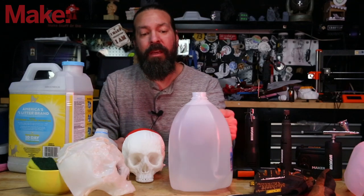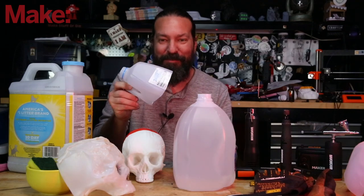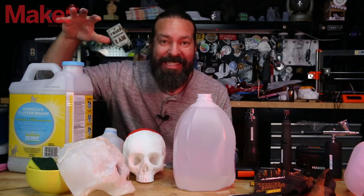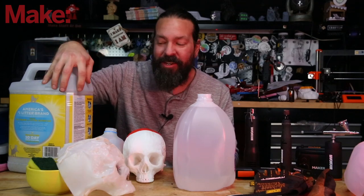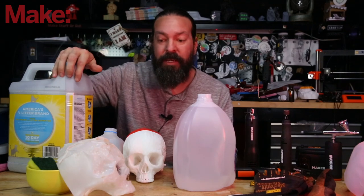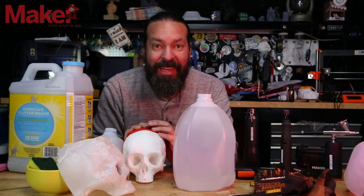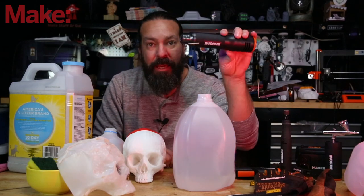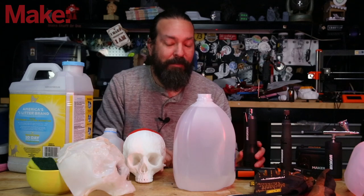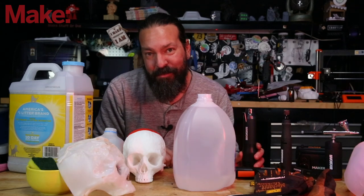All you need are some empty HDPE containers — water jugs, milk jugs, or even cat litter containers. The cat litter containers are much thicker, so it's going to be a little more difficult, but it totally works and will give you a thicker end product. You also need a heat gun. I'm going to be using the WORX battery-powered heat gun so I can go do this on my front porch.